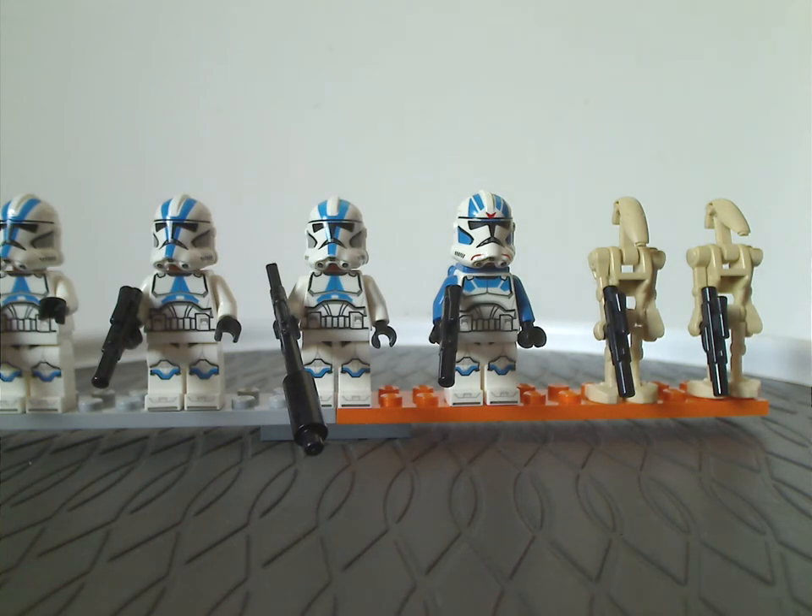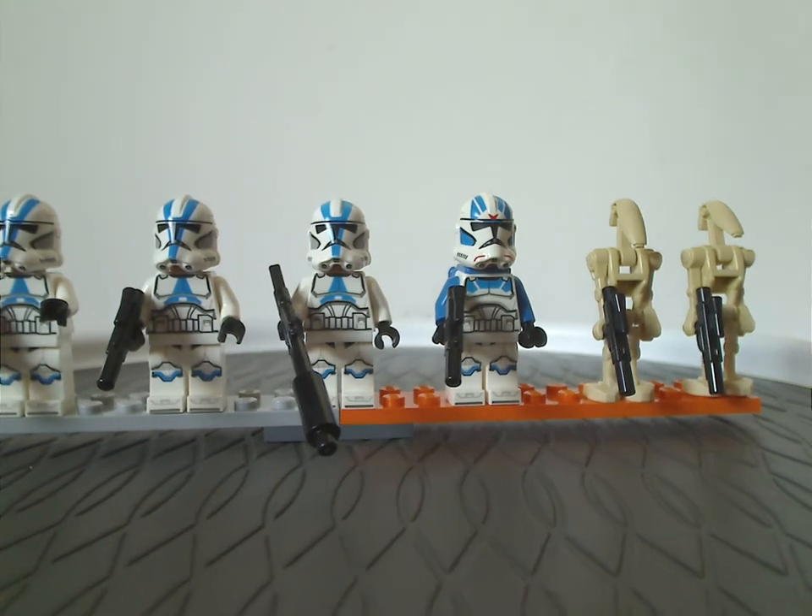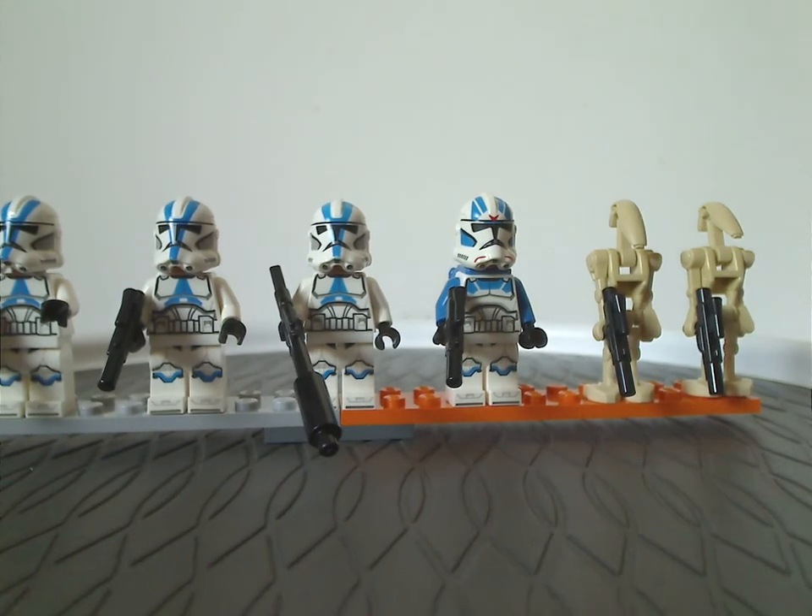You also get the 501st Jet Trooper, whose torso print is kind of the same as the others, but with blue arms — the rest of them should also have dual-molded arms with some blue at the top to make them more accurate. The helmet piece is also the same but with some red markings and more blue to it.